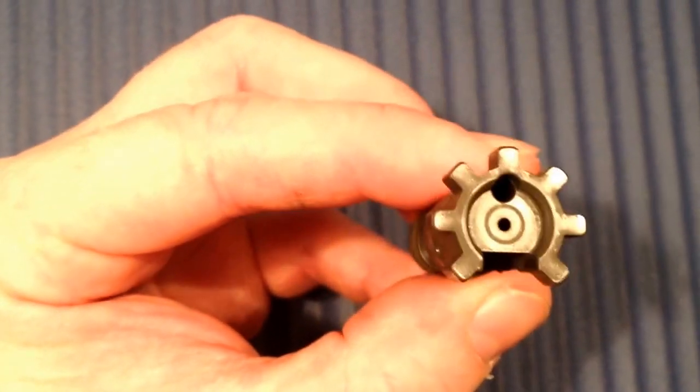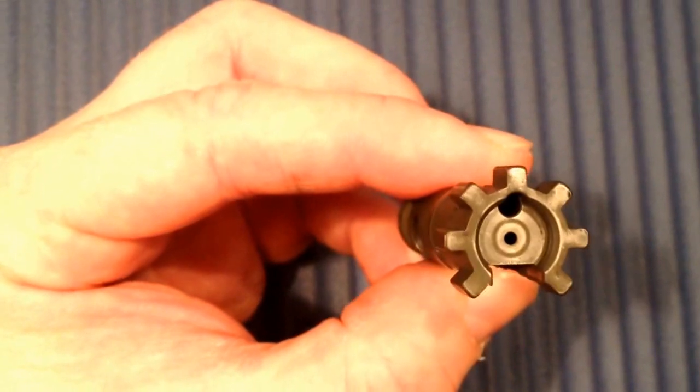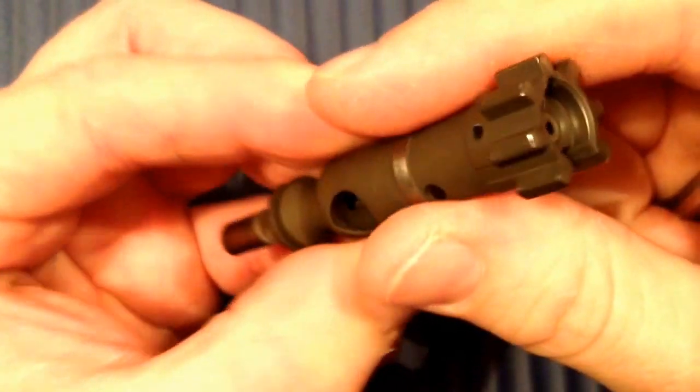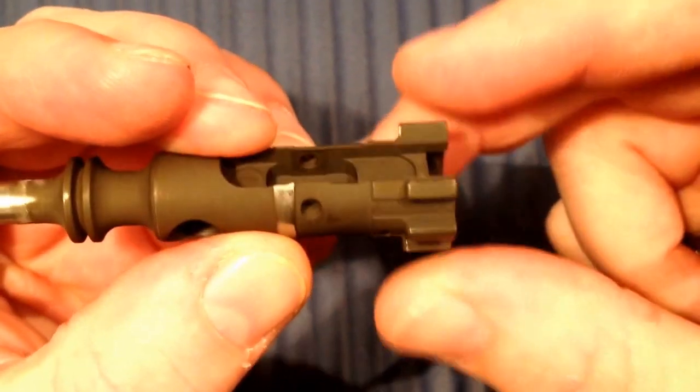There is no extraordinary wear here. There's no pitting on the bolt face to be seen. Looks just fine.